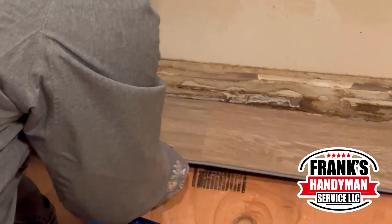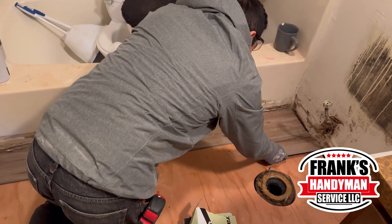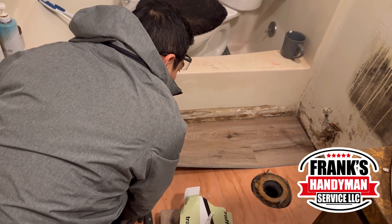Since we finished putting all the plywood, now we're going to start putting all of the new flooring. As you see here, this is the flooring that we're going to be putting here. He's just going to be doing all the measurements and the cuts as well.